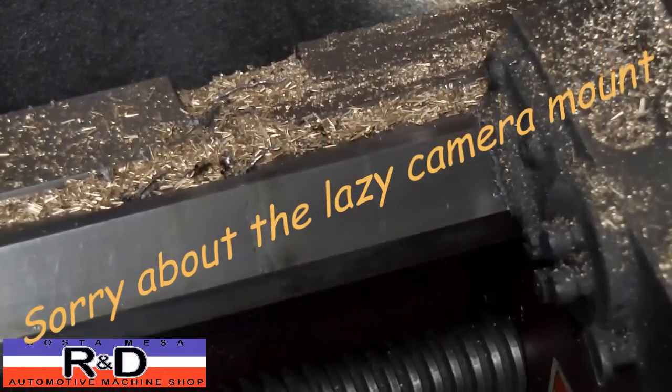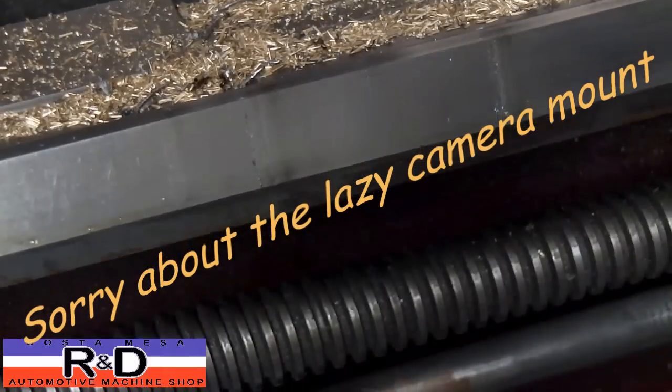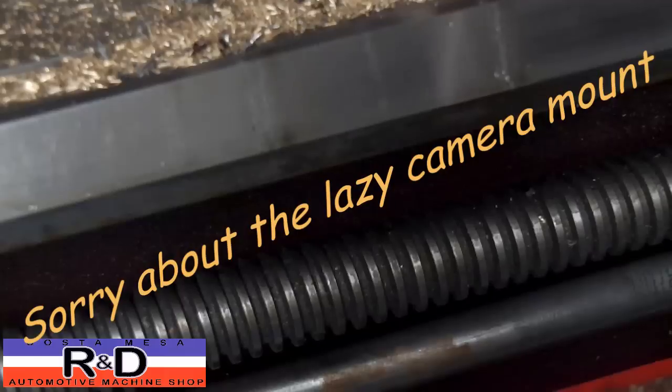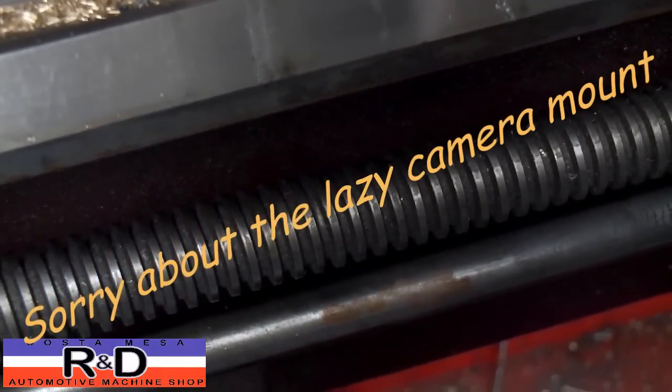Now you have to machine this for the depth of the snap ring. Depending on what snap ring you use, that'll determine your actual amount that you have to remove. Now that we're done with that side.